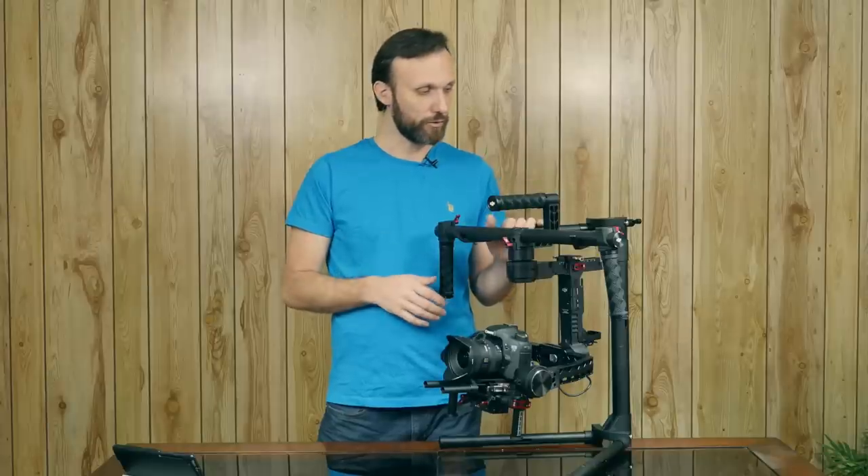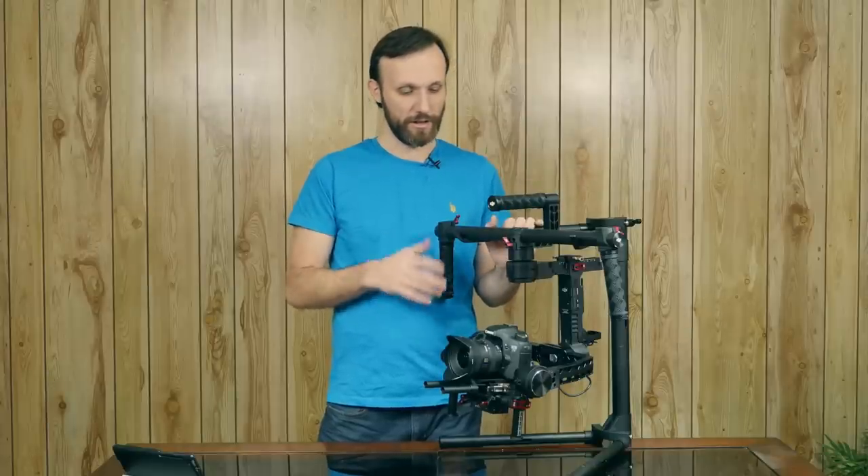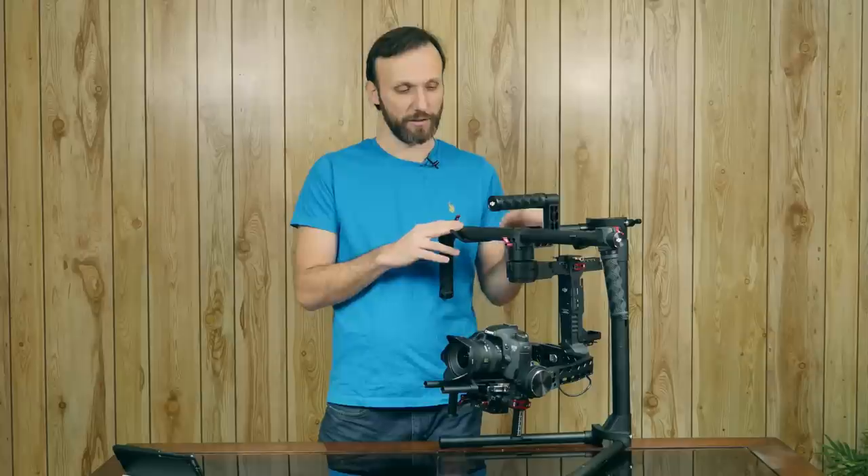Overall it's a pretty good package. The DJI Ronin is, I would say, sort of the second three-axis digital stabilizer on the market to be produced by a major or established company.